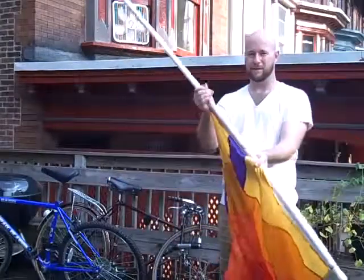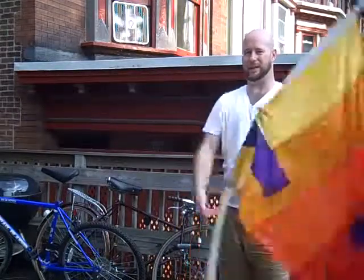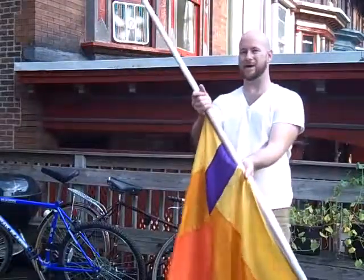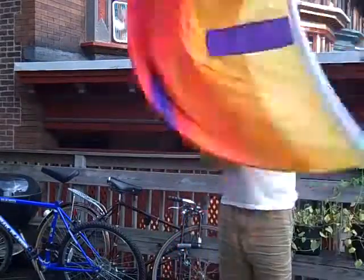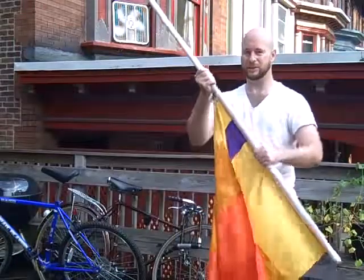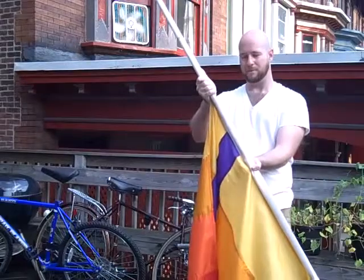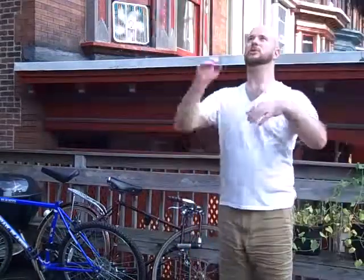We come down: 5, 6, 7, 8, and 1. This time let's release and catch on 2: 5, 6, 7, 8, and 1, 2. Catch in the same spot that I released — just hands are different. We flip the left hand under again: 5, 6, 7, 8, and 1, 2.